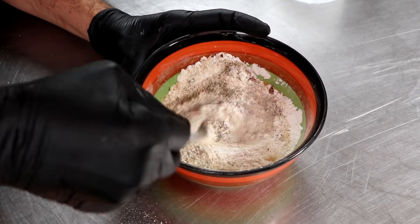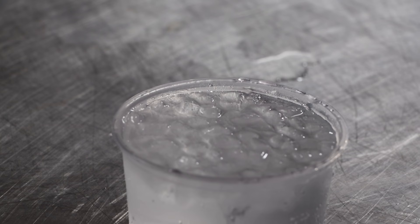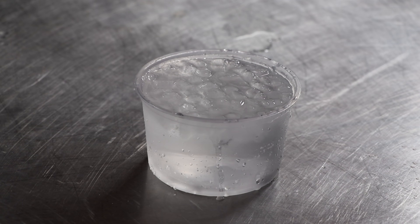Potato starch is an interesting ingredient — it's used for binding the meat together, moisture retention, all that really good stuff. If you don't happen to have potato starch, you can also use cornstarch; it does the same exact thing. Our very last ingredient is going to be ice-cold water with little ice chips still in it. We're going to actually emulsify our meat to create that really velvety finished product.